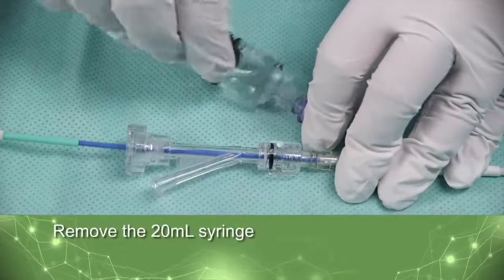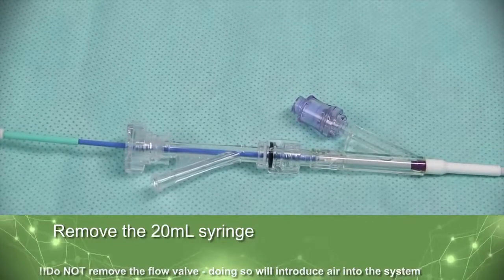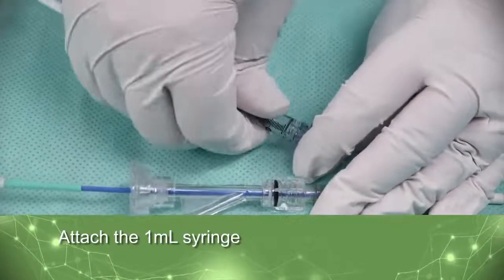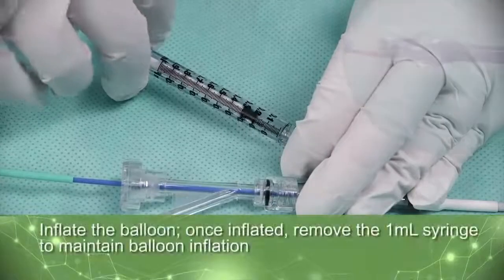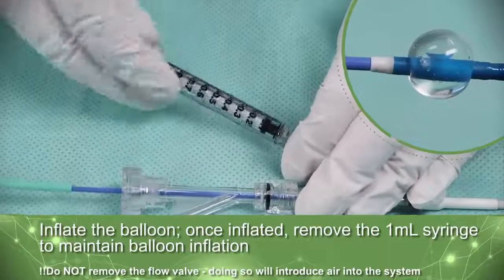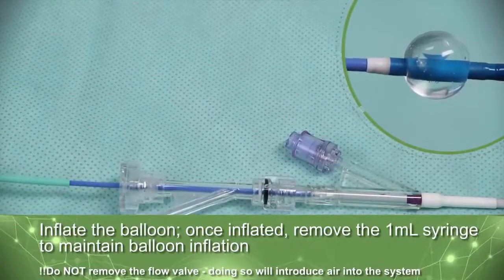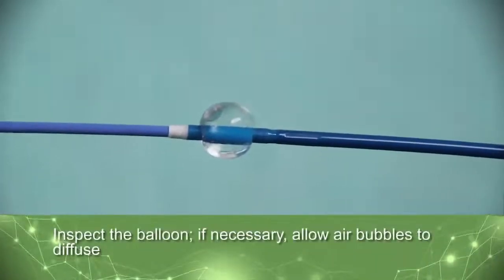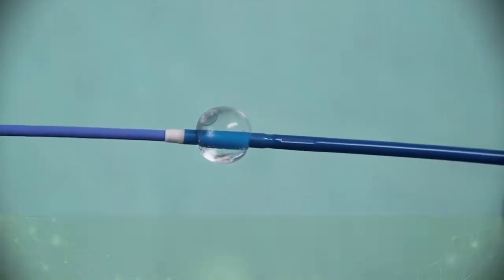Remove the 20-milliliter syringe, leaving the flow valve in place. Attach the 1-milliliter syringe to the flow valve. Inflate the balloon by infusing 0.6 milliliters of Inflation Media into the balloon. Once inflated, remove the 1-milliliter syringe to maintain balloon inflation. Inspect the balloon for leakage. If necessary, keep the balloon inflated in a sterile environment until air bubbles diffuse from the balloon.